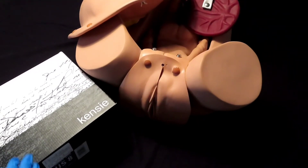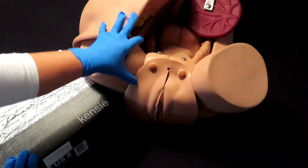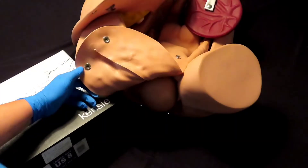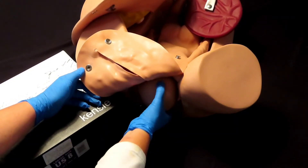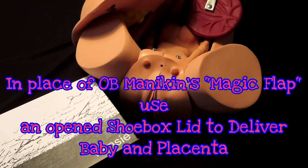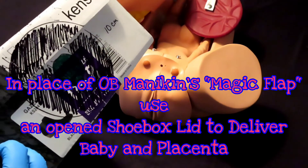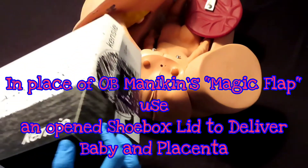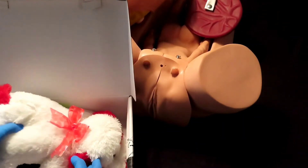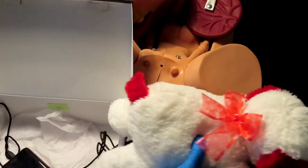The best comparable to 10 centimeters is this big can of pinto beans. When using the OB kit, the baby is inside underneath the abdominal pad which you're removing. At that point, the magic flap goes up and here comes the baby. In lieu of all of that, we're going to use the shoe box. You know what you're looking for with crowning and the 10 centimeters of dilation for the baby to come out. This is our magic flap — we pull that out and pretend this stuffed animal is being delivered.